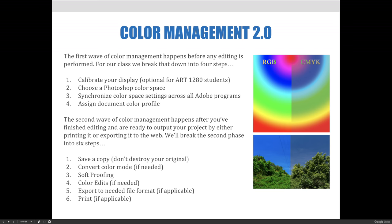The second wave of color management happens after you finish all your editing and you're ready to output your project. The output could be either printing or exporting. We'll break the second phase into six steps.